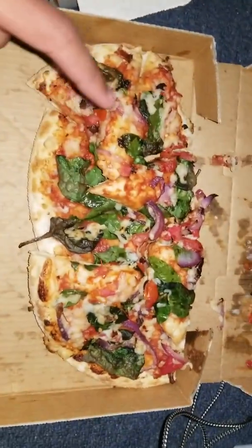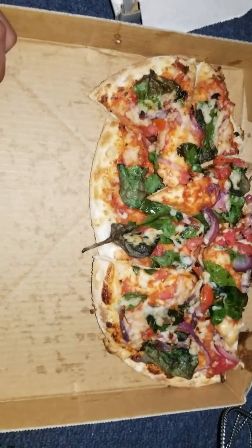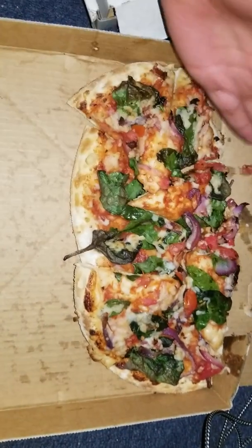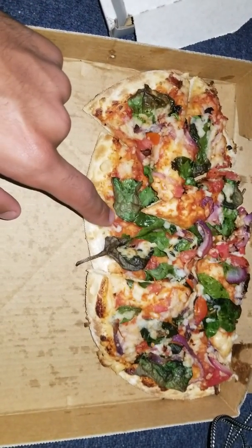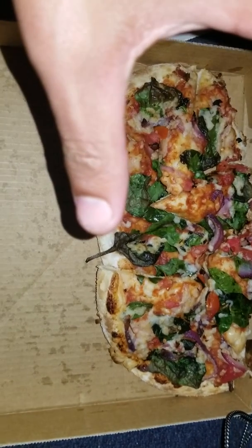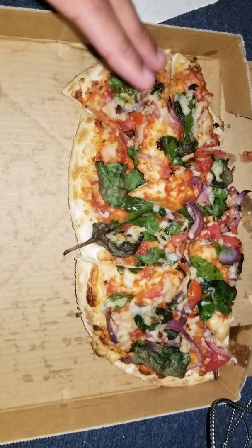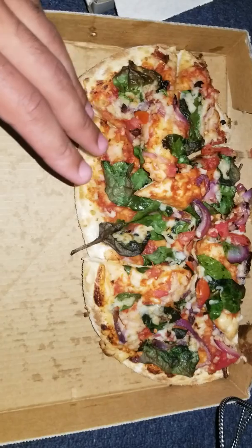I switched my order for the vegan cheese one. As you can see there looks to be some sort of cheesy stuff, but it's not really spread like you would think cheese would be spread on a pizza — and that's not just because it got slammed. Even on this one you can tell there's no vegan cheese where you think there should be. It's like someone just dropped a handful on top and didn't really care.